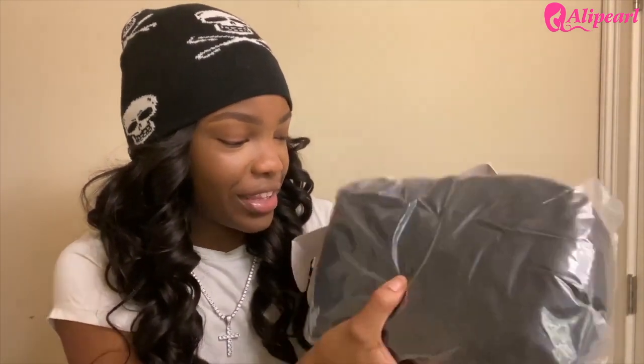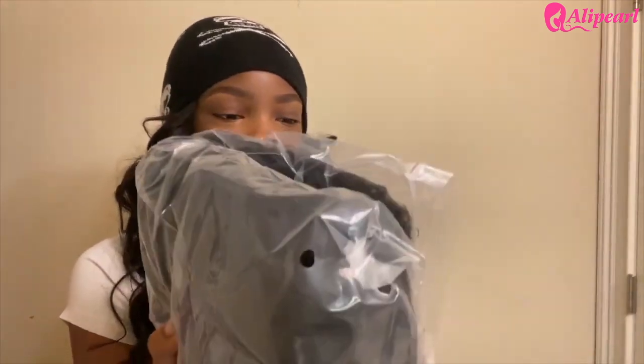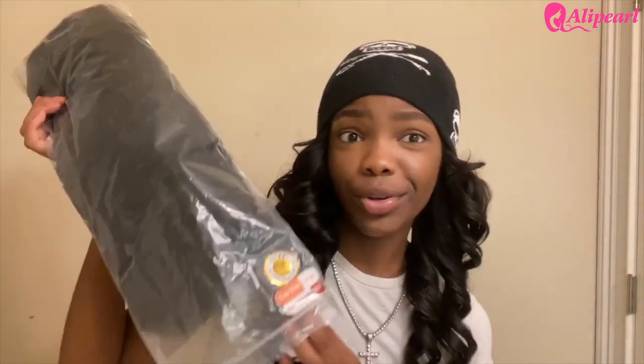All right, so here's the wig. First in the box we have the wig, of course — an 18-inch 13 by 4 frontal wig. Large size cap because I got a dome on me, so I need a large. And the density is 200 density. That's how the wig came in the pack, and let's open her up.